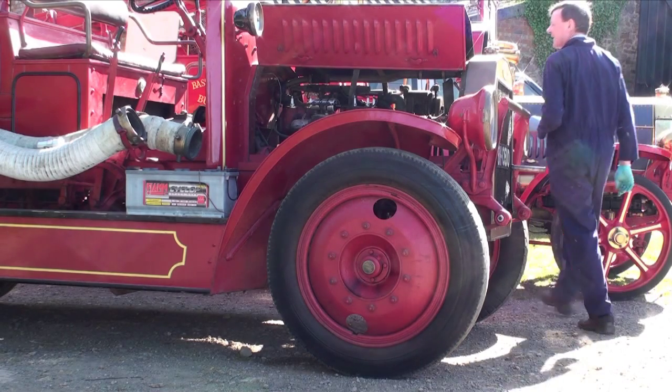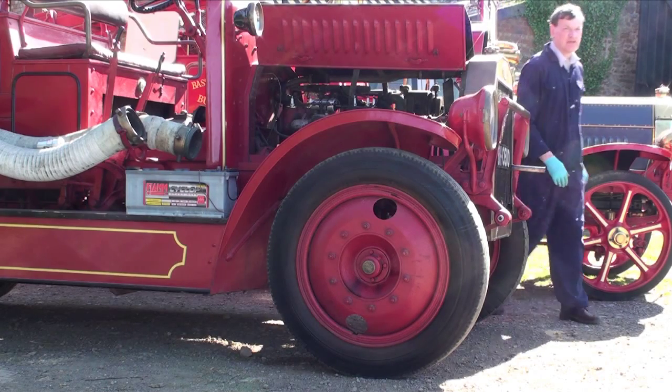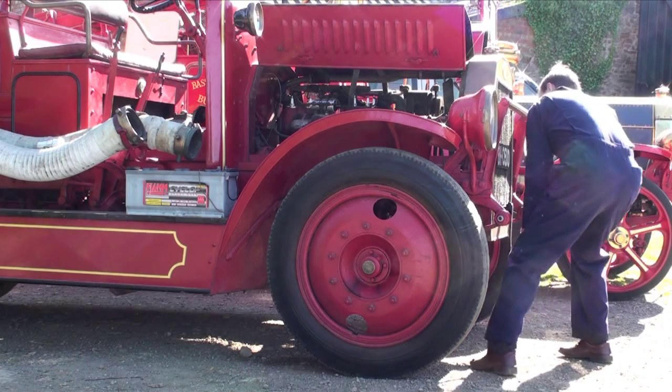That's TDC on the inlet stroke. There we go.